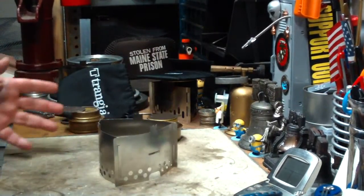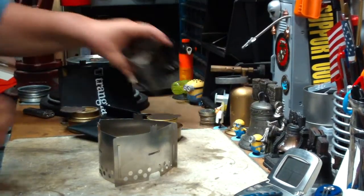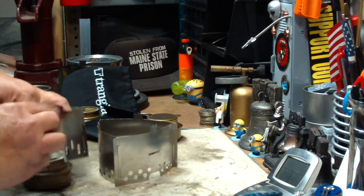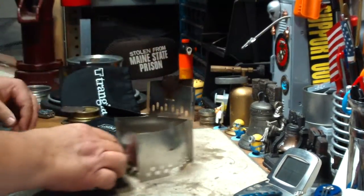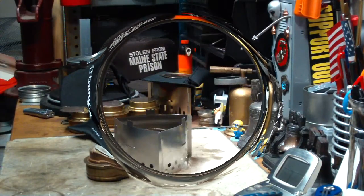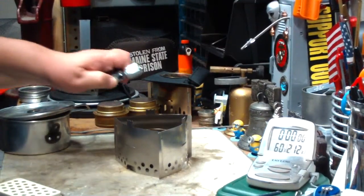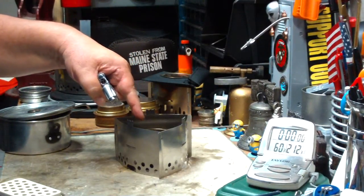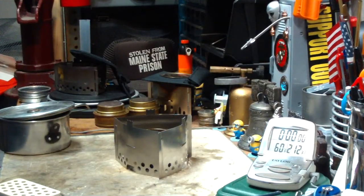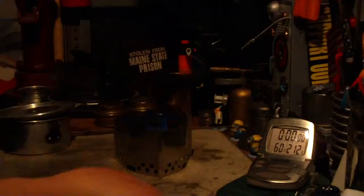So what I'll do now is a quick test here. I think I'll use this Trangia. I'll get my alcohol prepped, get some water prepped, and I'll be back for a quick test. Okay, so I've got my water to temperature — two cups of water sitting at 60 degrees. I just have some methanol in this Trangia. I'm not measuring it because I'm not doing a run-out test, just doing a time-to-boil test.